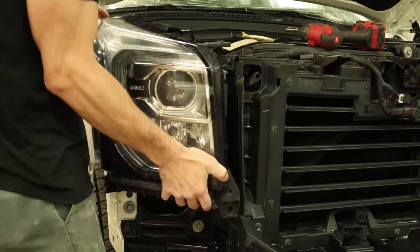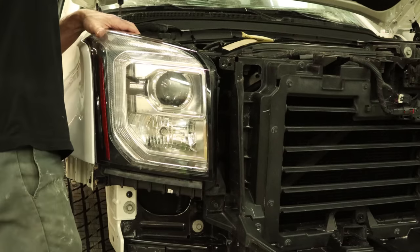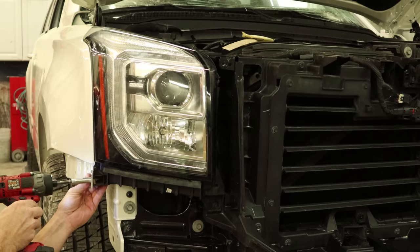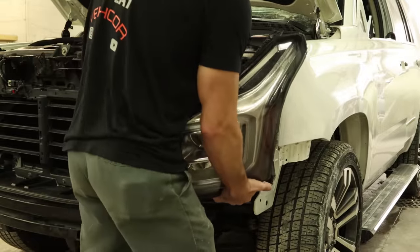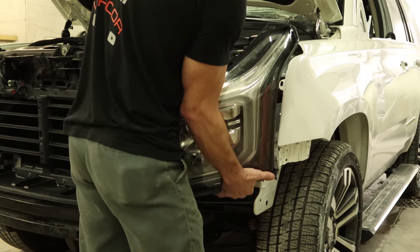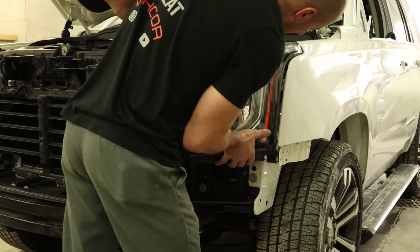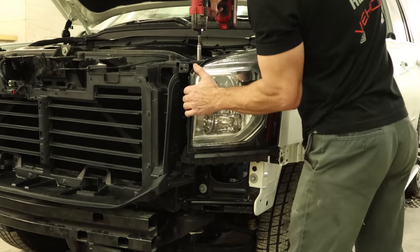Now we can install the headlights — plug them in, slide them into their tabs, and bolt them down. Now the driver's side: plug it in, line it up on the tabs, and bolt it in.